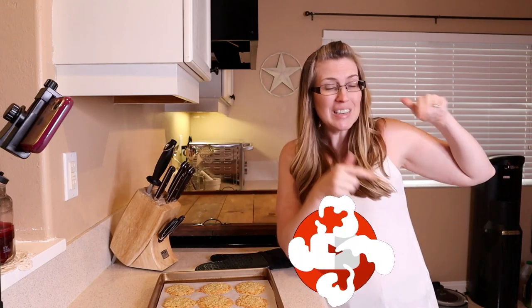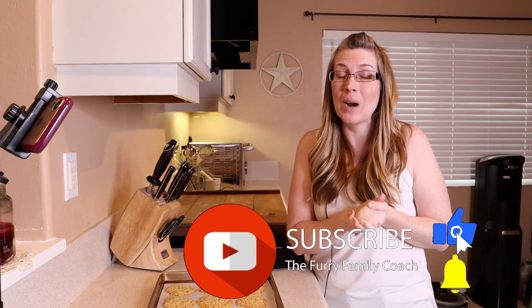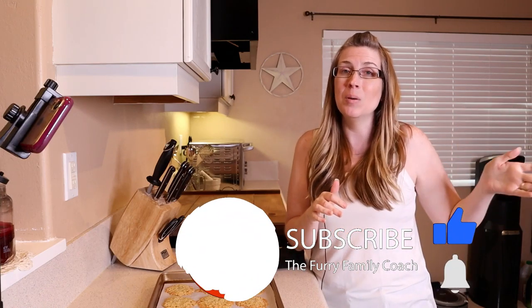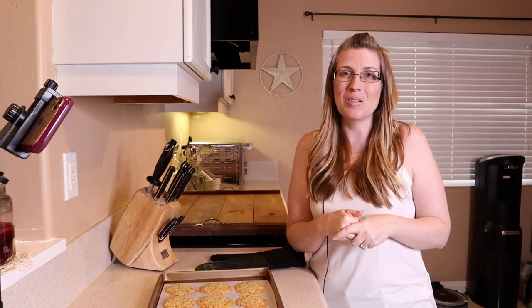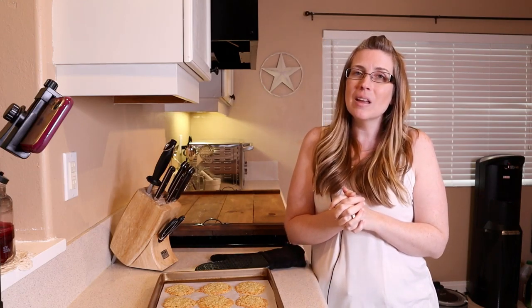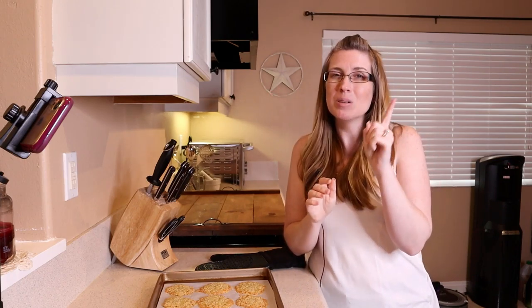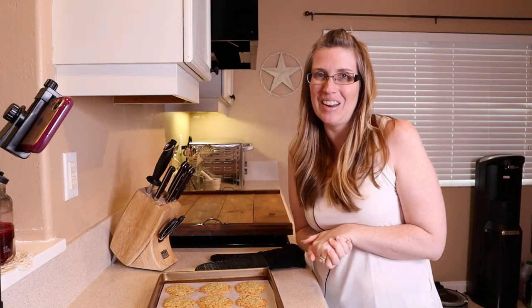If you haven't already, look right down there at that subscribe button — if it is red, go ahead and click it and turn it gray. When that happens a bell will appear; click the bell and select all notifications so YouTube can notify you every time I post a new video. And as always, please give this video a thumbs up — it's the best compliment you can give. There's also going to be another video popping up right about here that's really going to help build that bond between you and your dog, so I recommend checking that one out next. Thank you so much for being here with me today and I will see you in the next video.